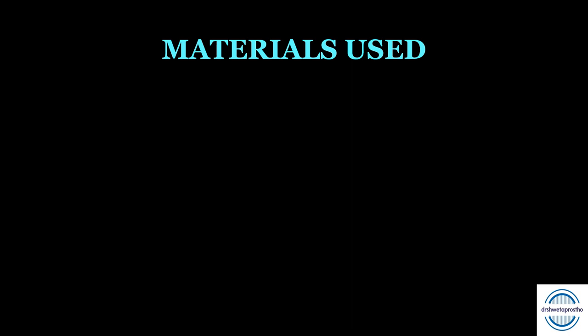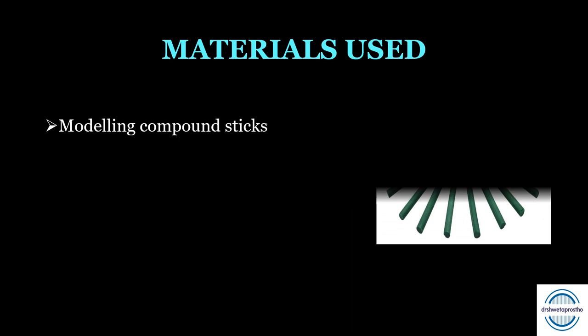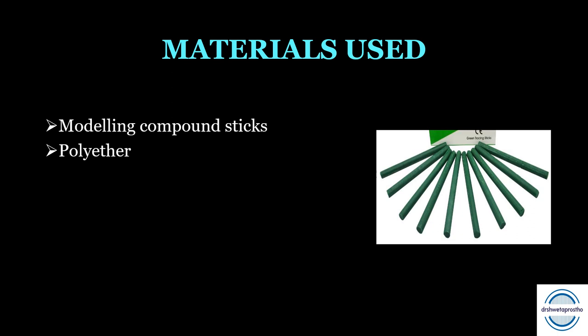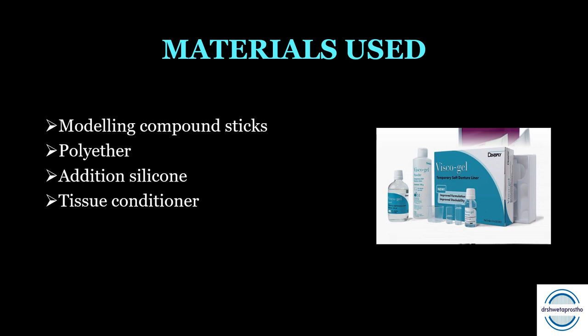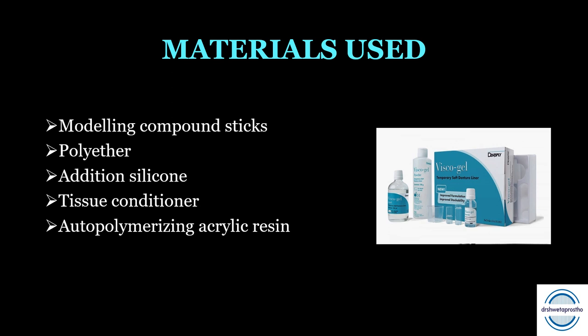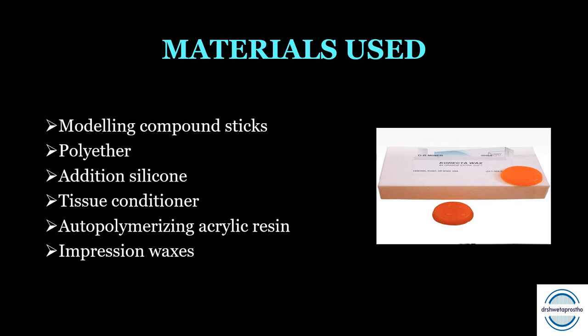Next comes the materials used for border molding, a very common viva question. First, modeling compound sticks — the most common material used during graduation, post-graduation, and in clinics. Second is polyether. Third is addition silicone, mainly medium body. Fourth is tissue conditioners for functional border molding. Fifth is autopolymerizing acrylic resin, not commonly used. Sixth is impression waxes — mouth temperature waxes used for water molding, mainly in distal extension partial dentures and less commonly in complete dentures. And last is light cure resin.